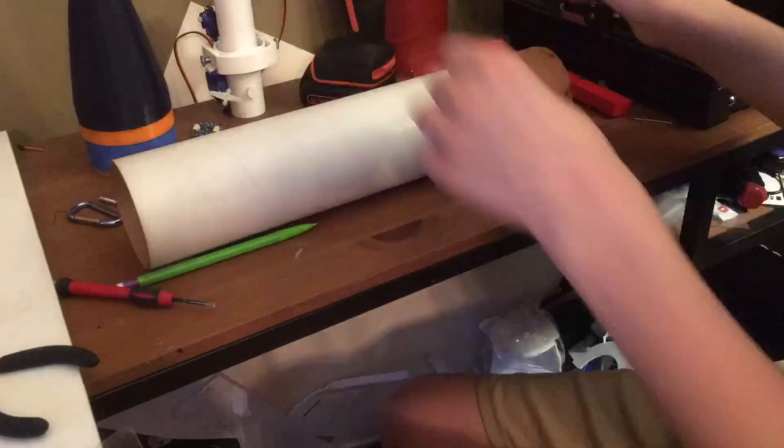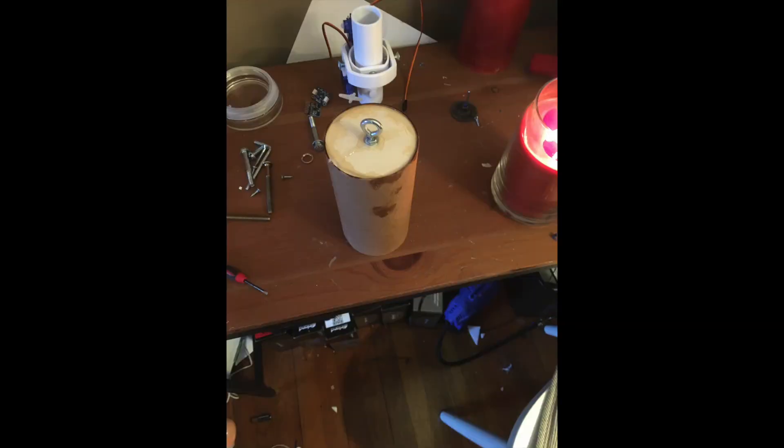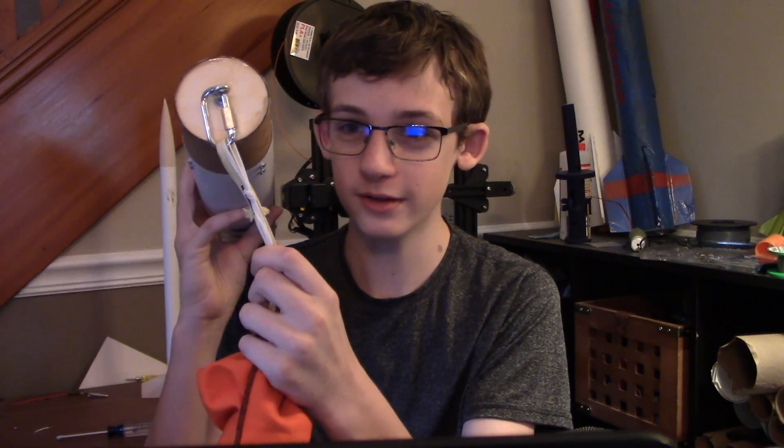Moving on to the nose cone, I used a 12-inch long body tube to house the electronics. This is longer than it needs to be, but it's a good idea so I can use it for multiple projects. At the bottom of the nose cone, we have a quick link that attaches to the shock cord. As you can see, everything is falling out.